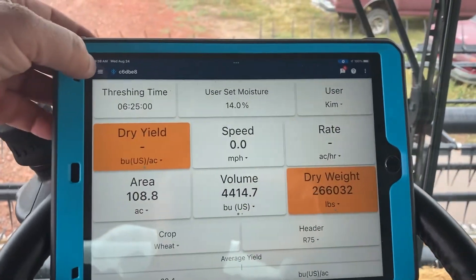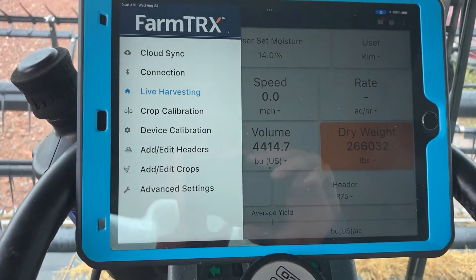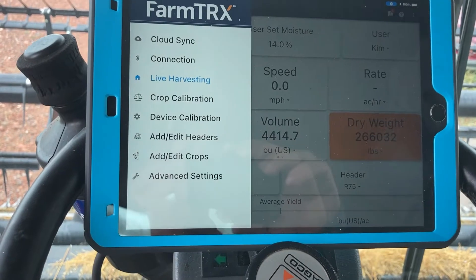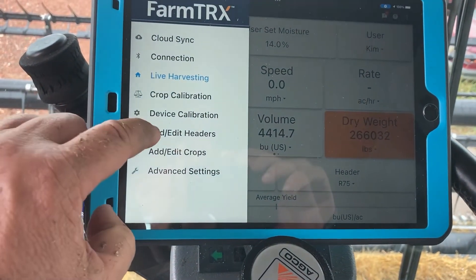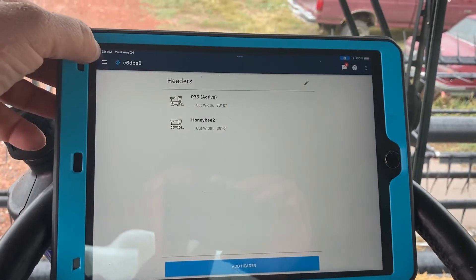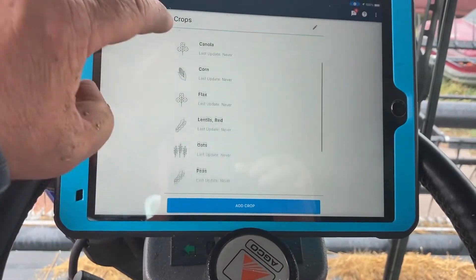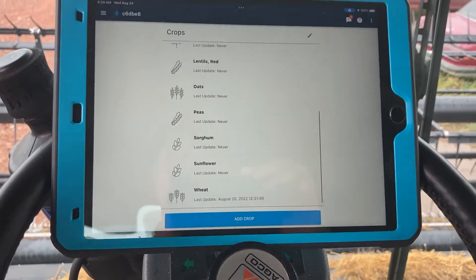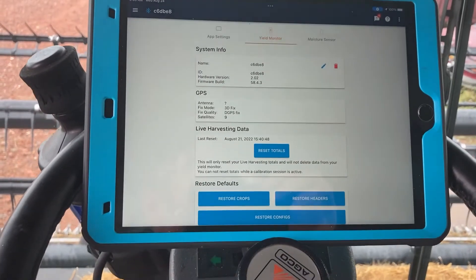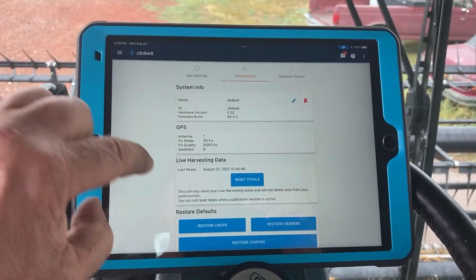Also in FarmTrex, if you go to the top left-hand corner, you can see where you sync with the cloud. You can do live data, live harvesting. If you want to do a calibration to make sure your yields and everything are on, you can calibrate it — go into a scale. You can edit the header and put your header width in — what we're running is 36-foot heads. You can edit your crop, whatever crop you want to put in — we have wheat loaded. You can go into advanced settings, which will give you your GPS. If you ever have a troubleshoot, you can troubleshoot through here and send it to them, and they'll look at the issues you have.